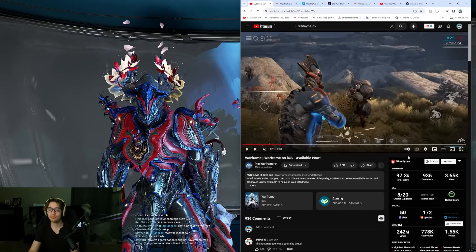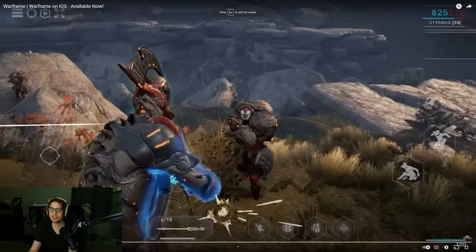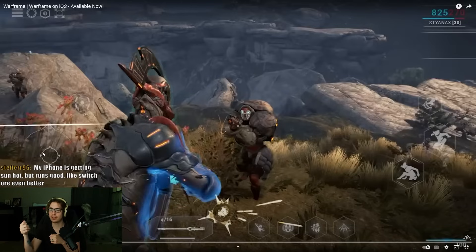This is the general control scheme for it. Let me know if you love it or hate it. If we go full screen, you can see you have jump, bullet jump, and dash or slide. So you have crouch, jump, and bullet jump. In the general left section you have your move stick, and you can also aim with the general right section. So this is movement, and then with your right stick you just put your finger down and move your aiming.